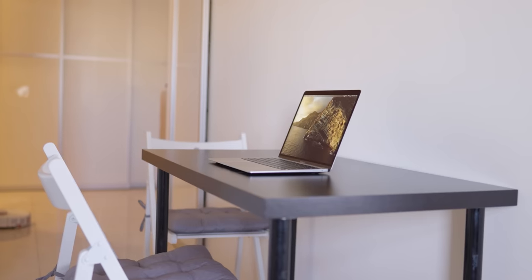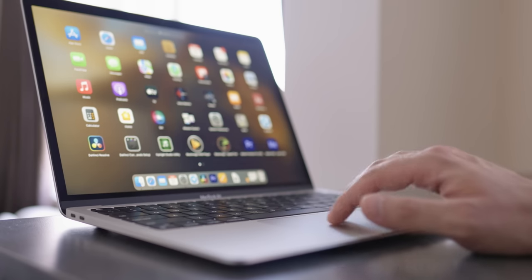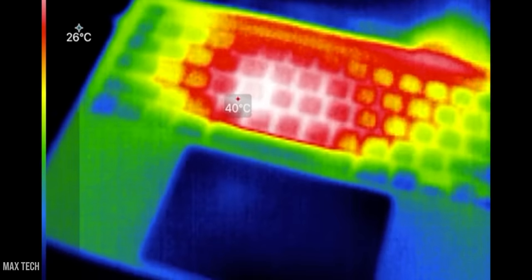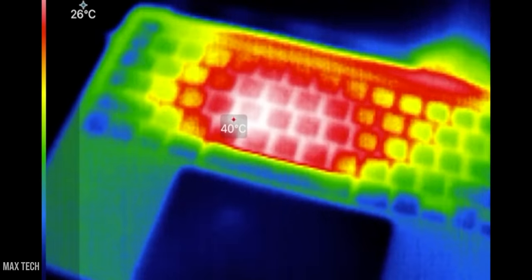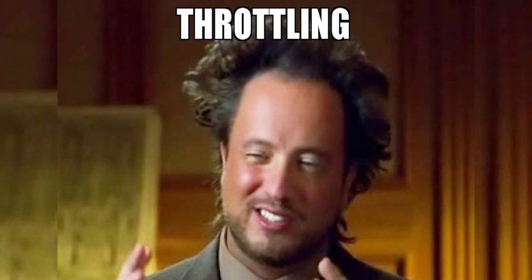This doesn't happen when the MacBook is placed on a hard, flat surface like a table — its vents remain unobstructed and allow air to flow freely. Overheating can not only cause damage to components like the CPU, but also a decrease in performance, as the CPU will lower its maximum frequency to maintain an adequate temperature range. This process is called throttling.